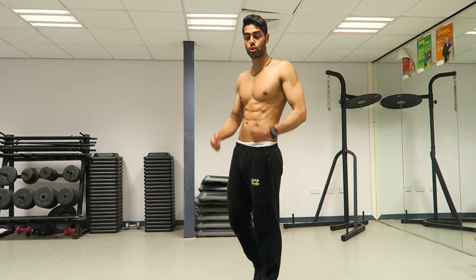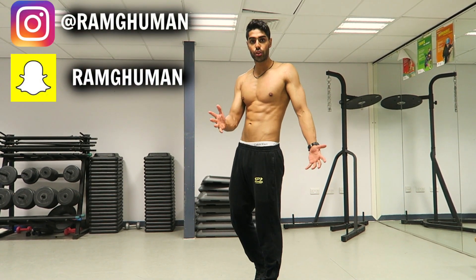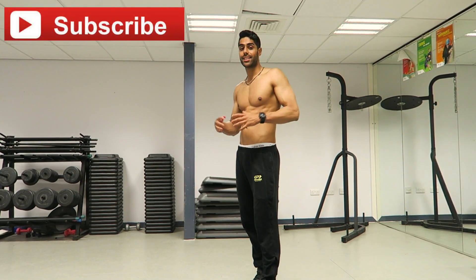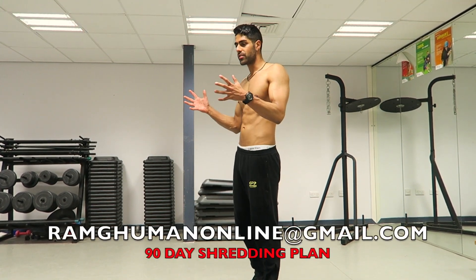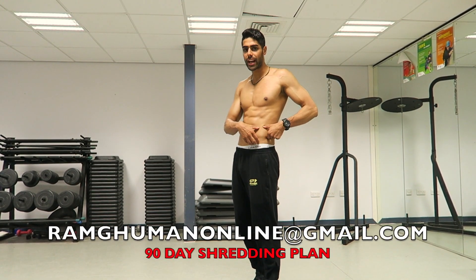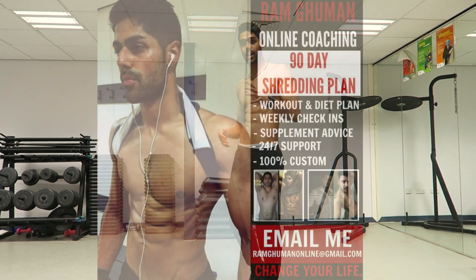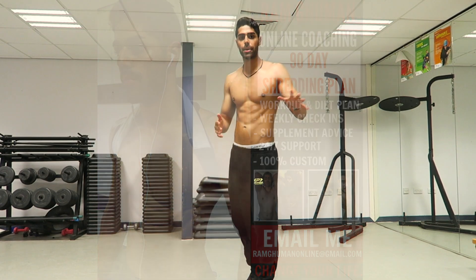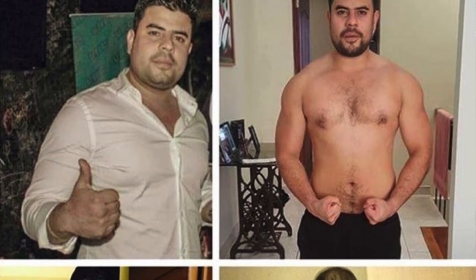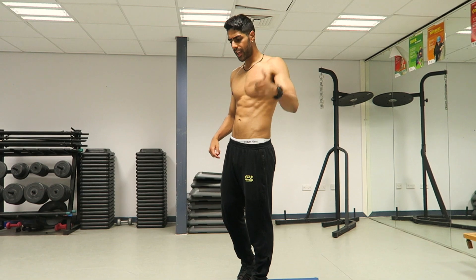Before this video starts make sure to click the like button, follow me on Instagram and Snapchat, and if you're new to the channel click the subscribe button. If you are struggling to transform your physique — chest fat, belly fat, love handles — I have a 90-day program for you. Every single month you'll receive a new workout and diet plan so you'll have no excuses not to be in shape after 90 days.